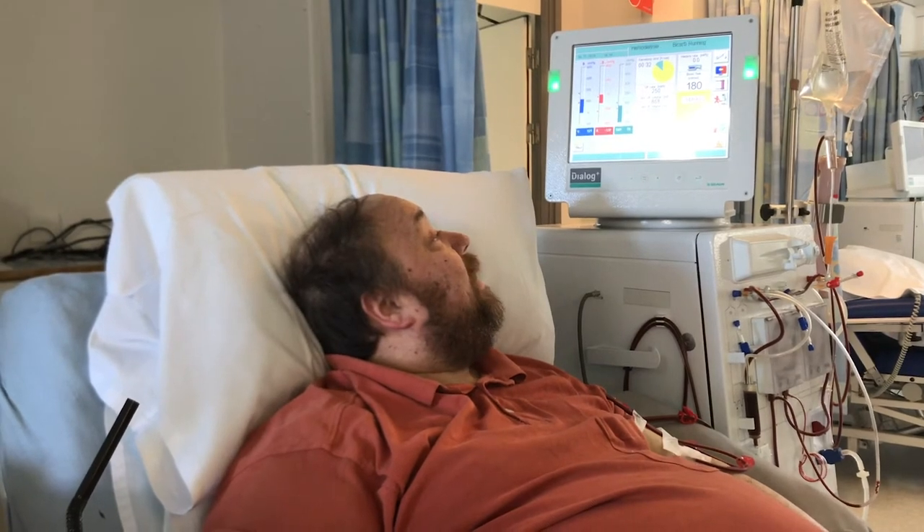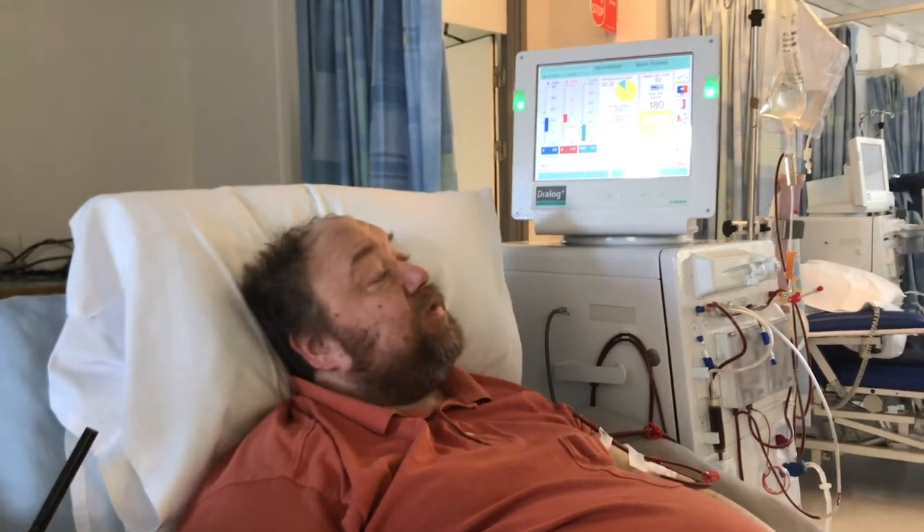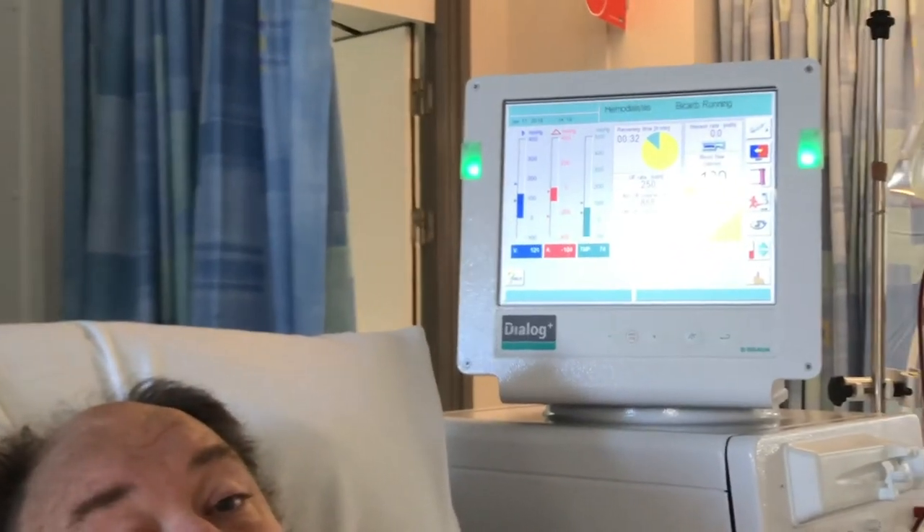Here I am, three and a half hours in. It's all gone well today - a day managed to needle me successfully, and so this is what I have to sit next to for three and a half hours. Now I have to be quite still for all of this.